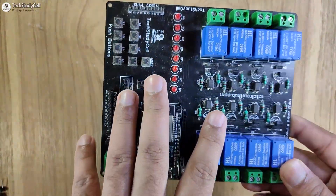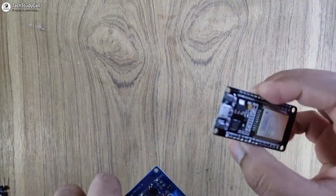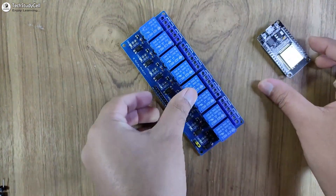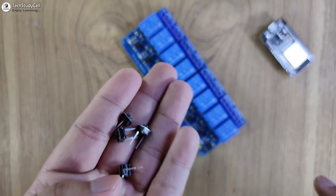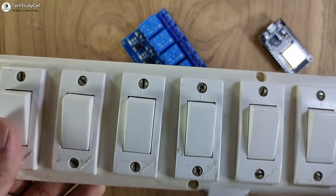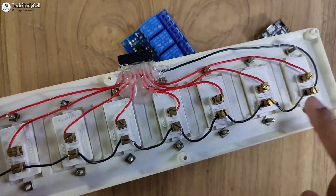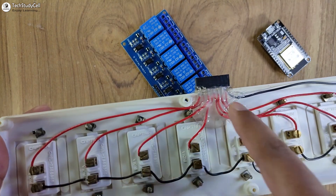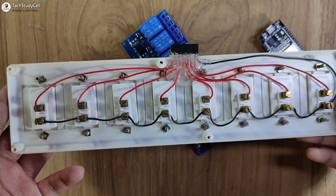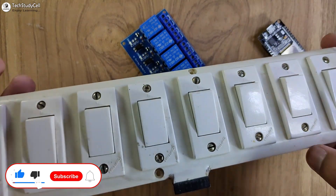In this project I am going to use this PCB, but you can also make this project just by using an ESP32 and 8-channel relay module. To control these relays manually, you can use a 2-pin pushbutton or any latch switch. The common ground is shared, and these wires will connect with the ESP32 GPIO. This is a very simple connection, and I will also share the circuit diagram.